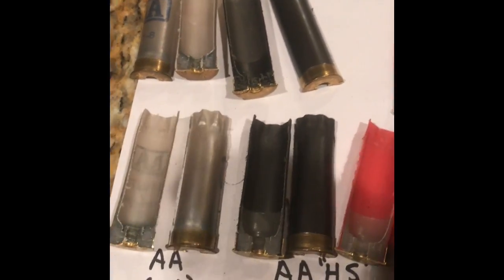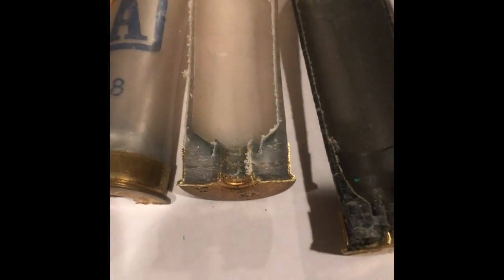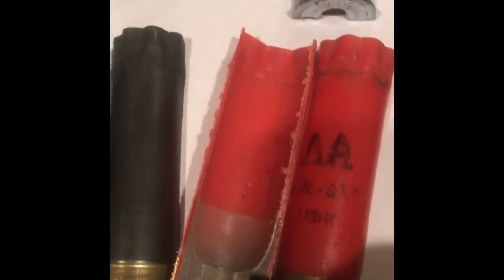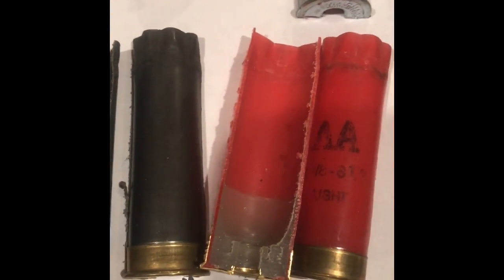I'm going to show you the difference between the old style AAs compared to the new style. The old style were of a one-piece construction that basically don't contain a plastic base wall like the new ones do. I believe these were injection molded. They stopped making those and went to the new style, which has that plastic base wall in them. The only reason they did that was to save money — it's actually cheaper to manufacture the new AAs compared to the old style.